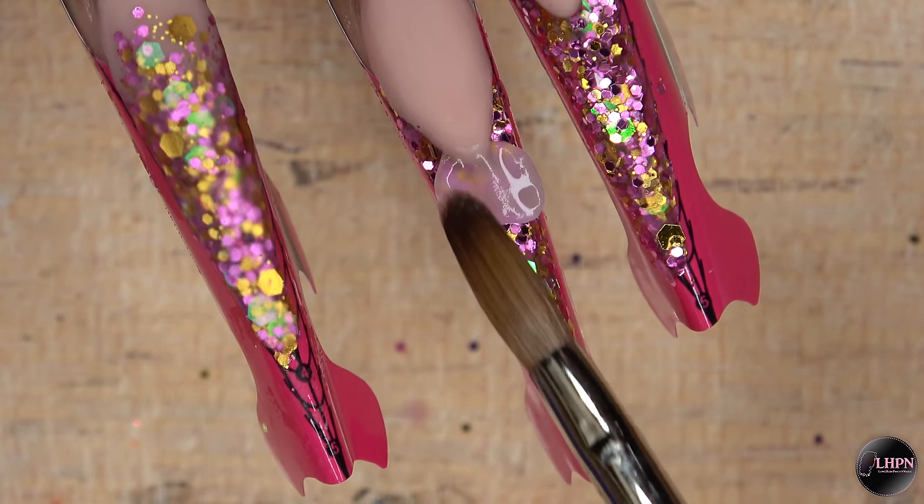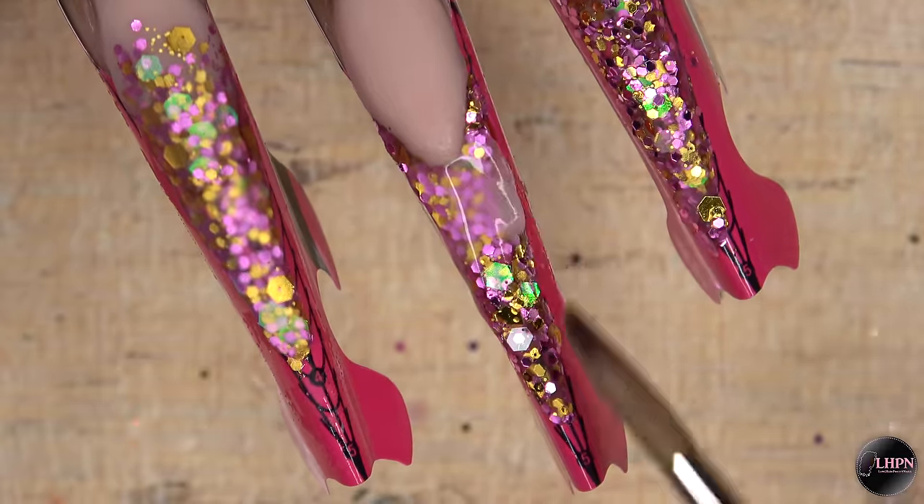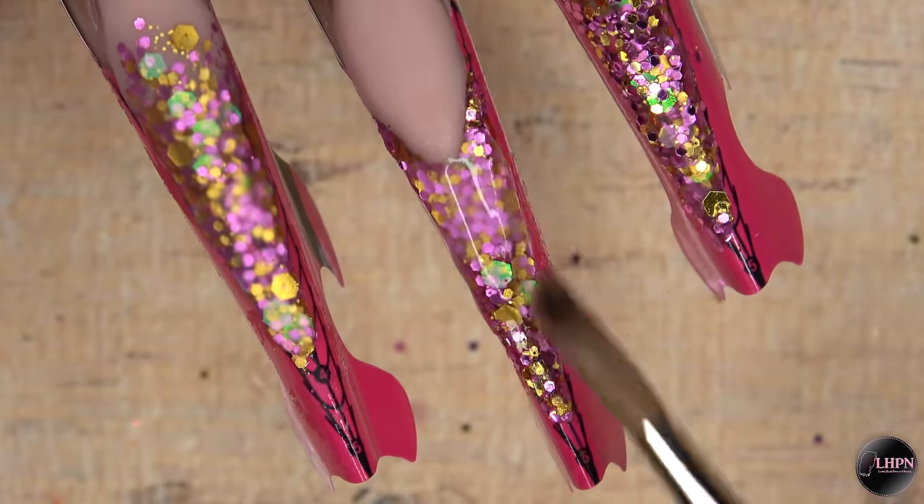Once I got the glitter in place, I'm going to go ahead and encapsulate both of these nails with the Long Hair Pretty Nails Clear Acrylic.